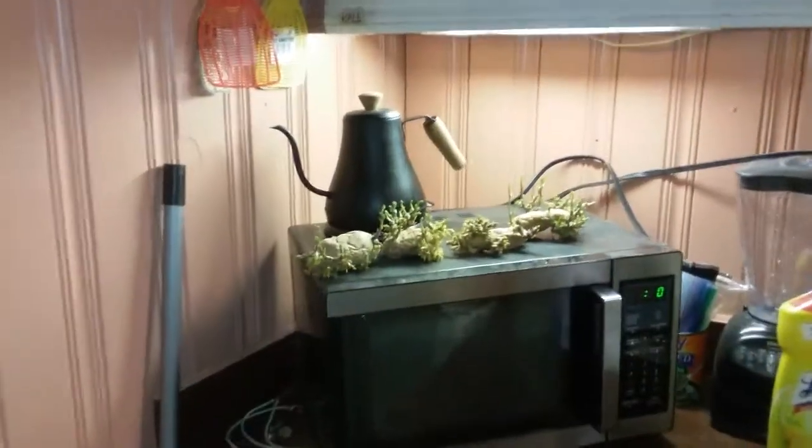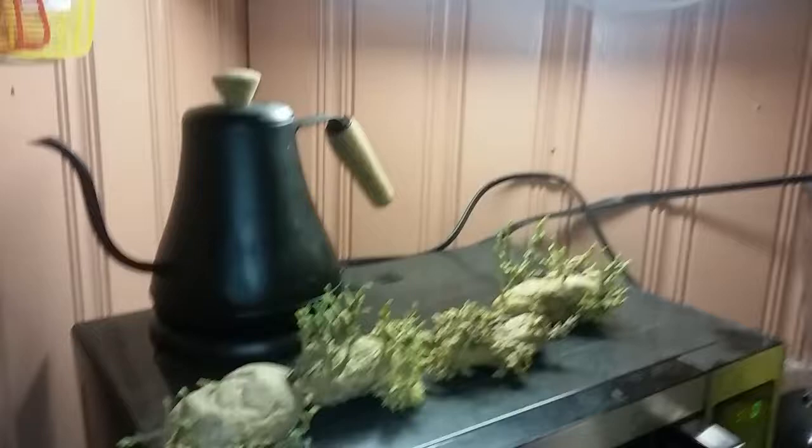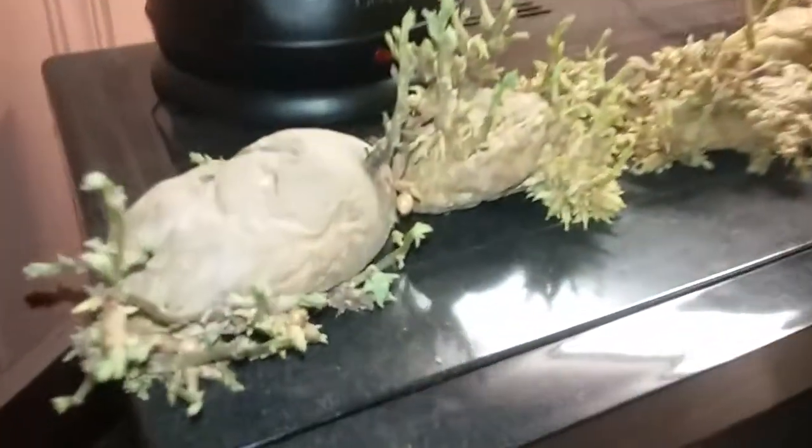Potatoes growing on the microwave — look what I found. It's a baby potato. The potatoes grew a baby potato. Can you believe that? That is so cool.